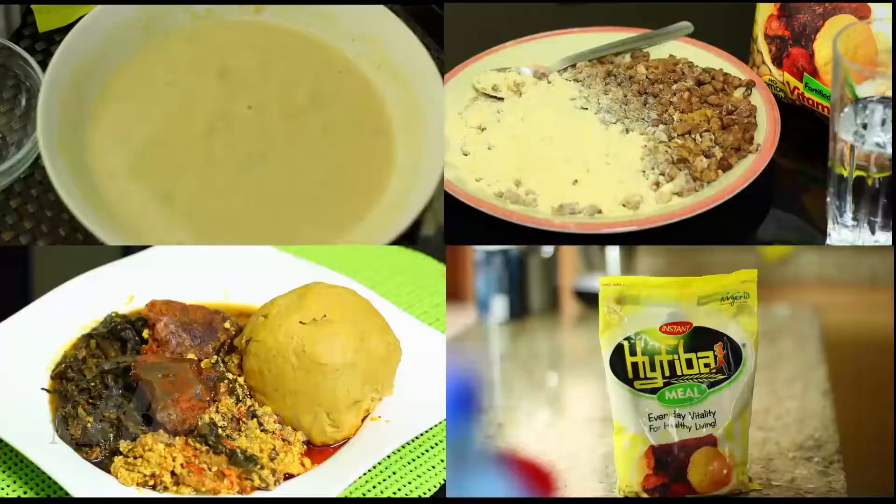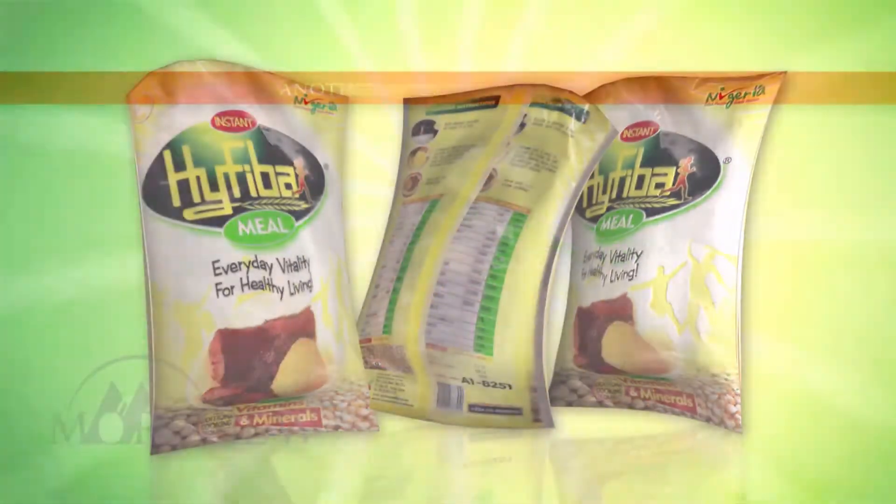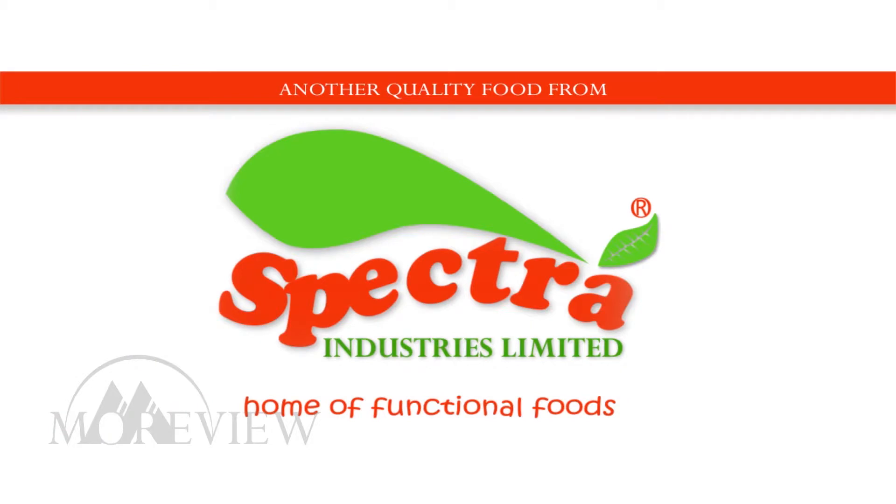For everyday vitality and healthy living, eat High Fiber. Another quality product from Spectral Industries, home of functional products.